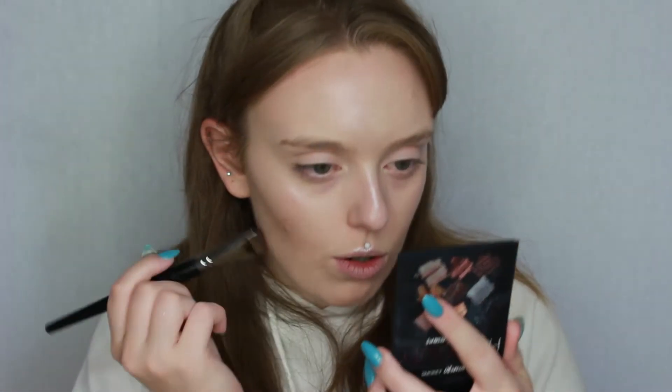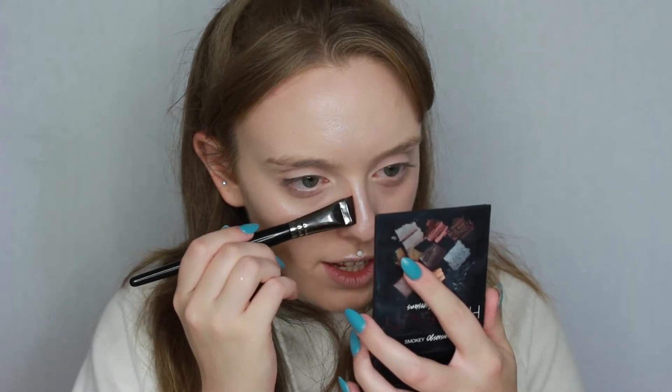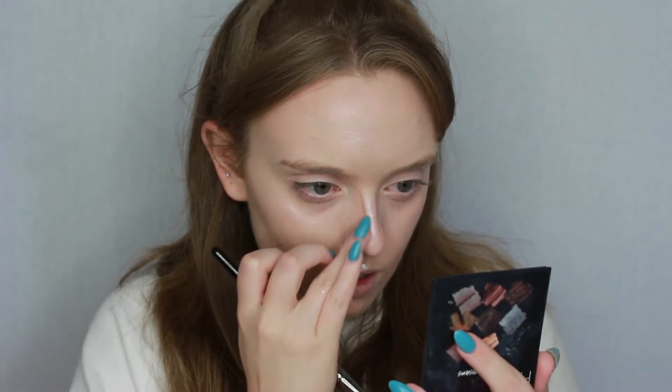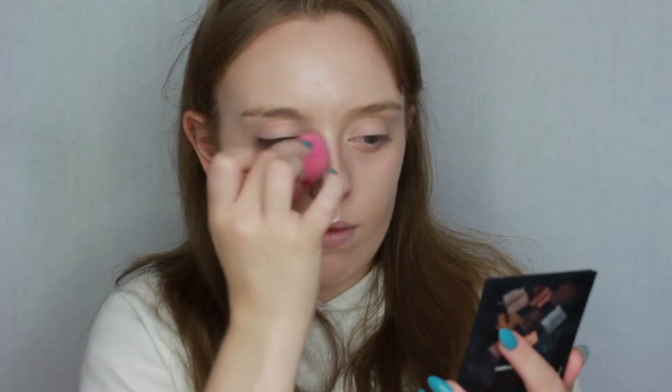For a little bit of extra definition around my nose I'm going to dip my angled Morphe E47 brush just a little bit into the first shade from the contour kit and very lightly contour the nose. To blend that out I go back in with the smaller sponge.